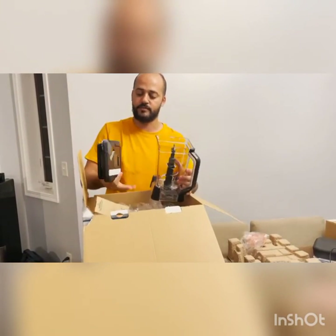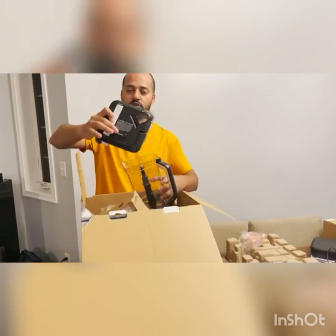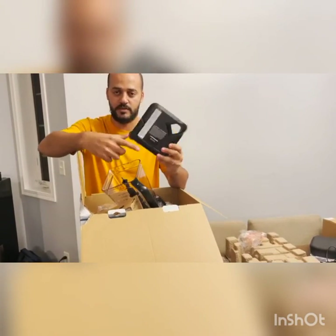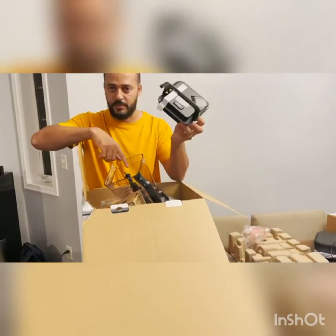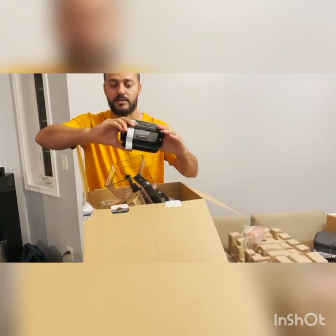This is the lid for it. And with the safety feature, you're not going to be able to start until you click here. When this is up, the machine will never start — you have to close this.